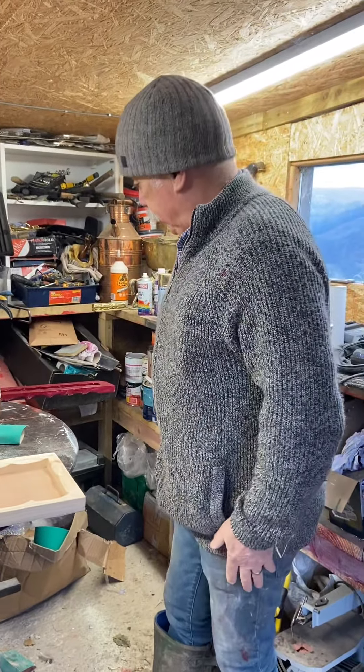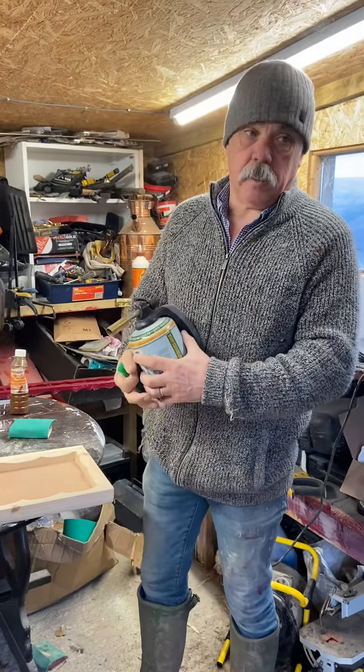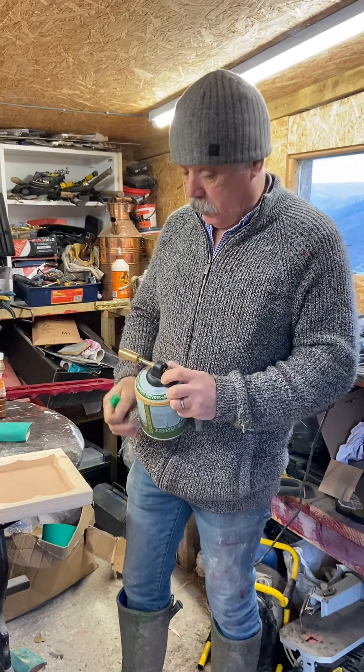Good morning everybody, how you doing? I'm just on this morning prepping all the doors ready for the scumble. I've done some of them, I'll show you in a minute.